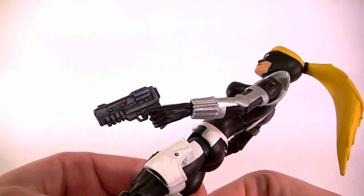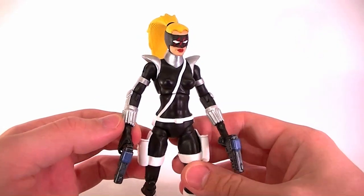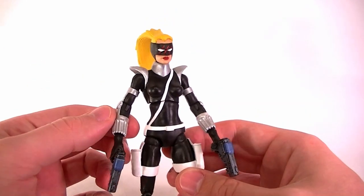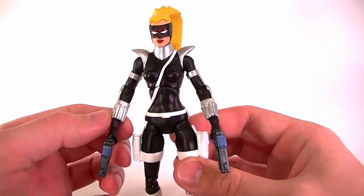The wrist pieces I actually didn't sculpt — those came from Black Widow, which was perfect because Black Widow was built on this same body, and this character needed those type of wrist things, so that worked out well.